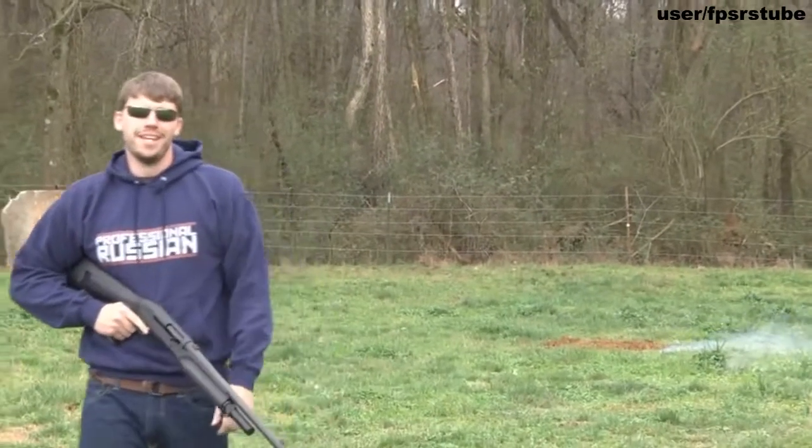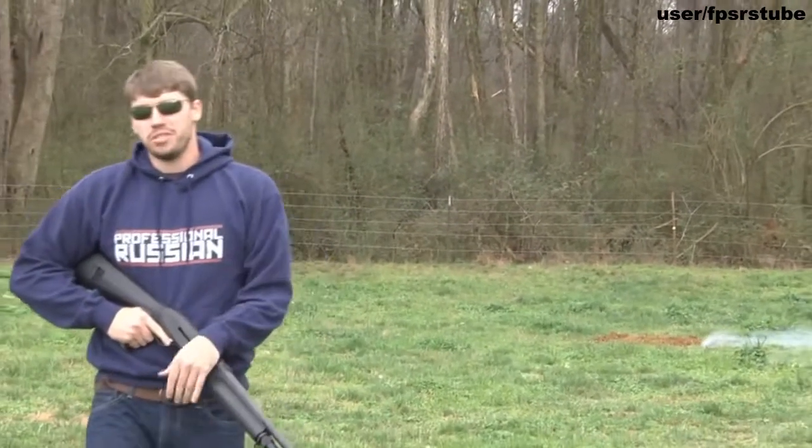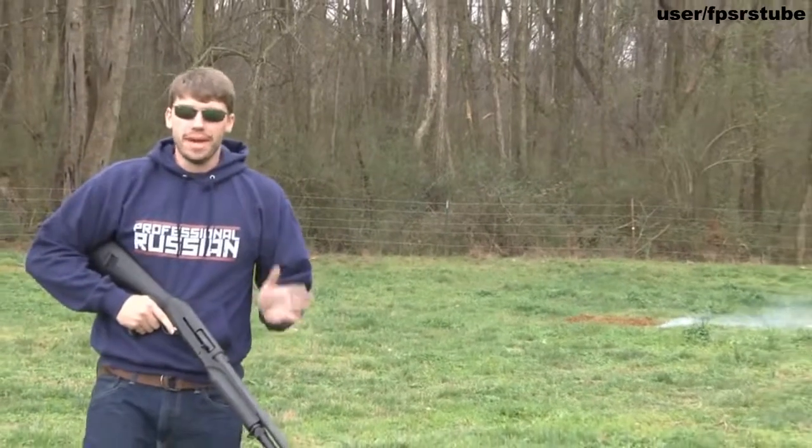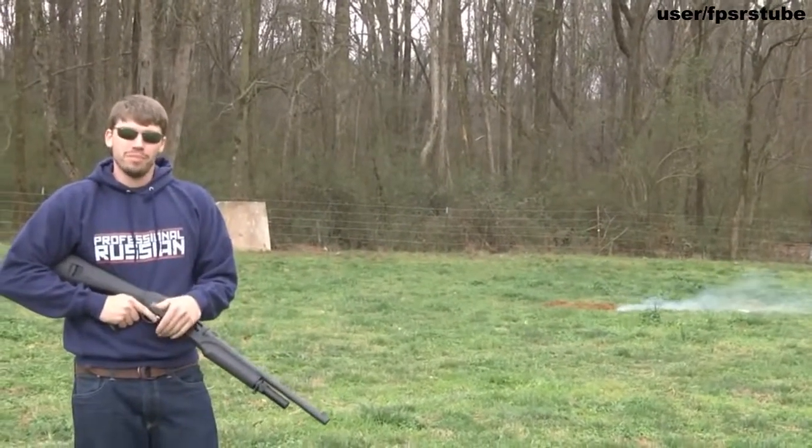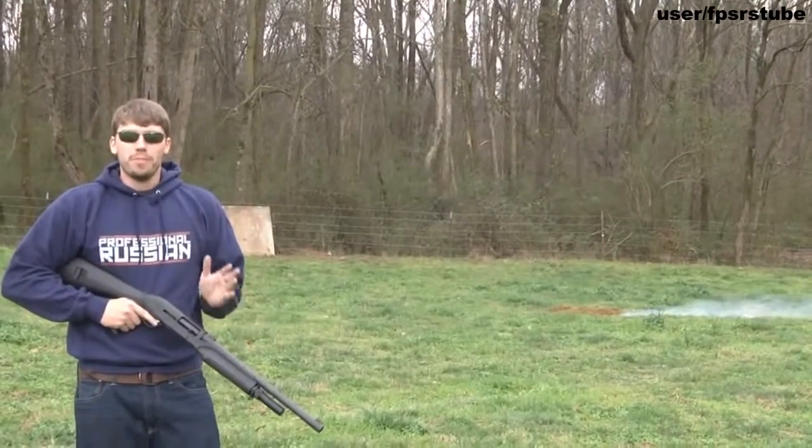Hello my friends, it is FPS Russia again and I got a nice video for you today. We're going to be playing a little bit of baseball, but we're not going to use a bat. I got a special gun for that, but first I wanted to show you something pretty cool.